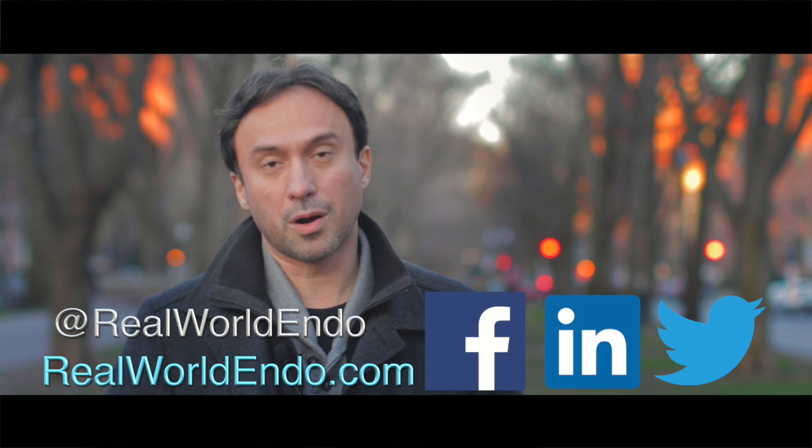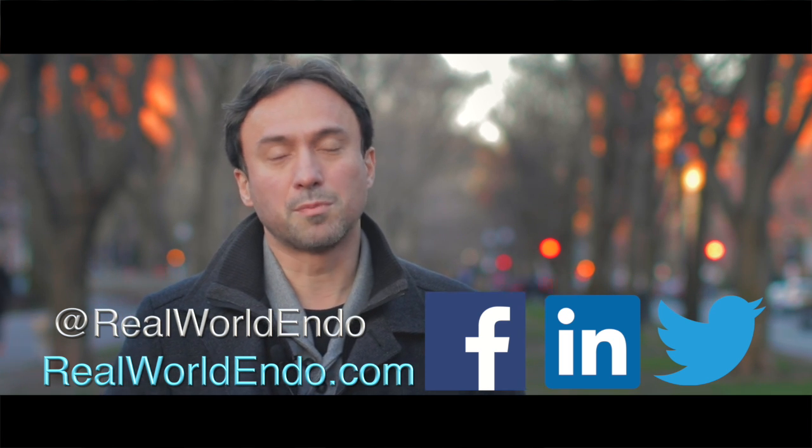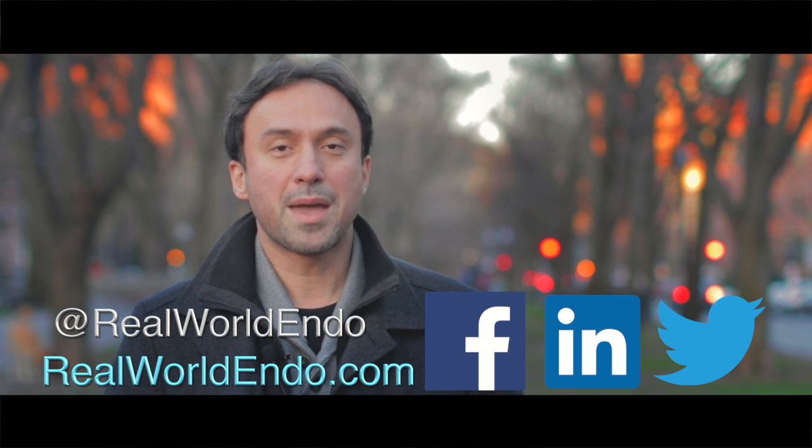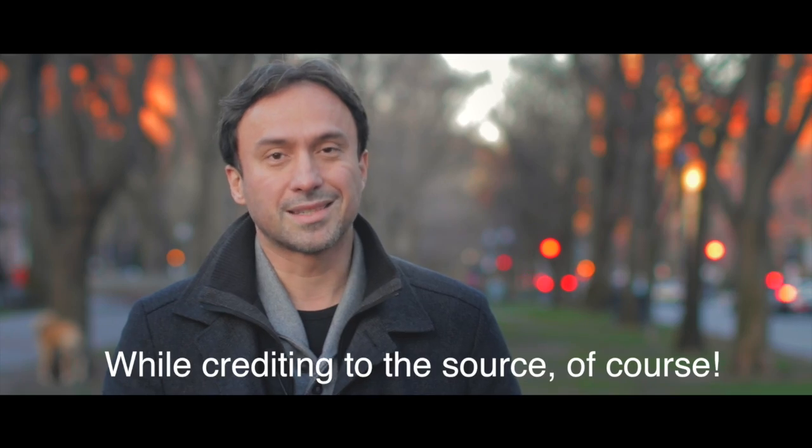If you have your own clinical tips and pearls that you want to share with colleagues, go ahead and leave them in the comments below. If I find something helpful, I may share it in a video with the rest of our audience. I'm Aileen, and I hope you found this information helpful.